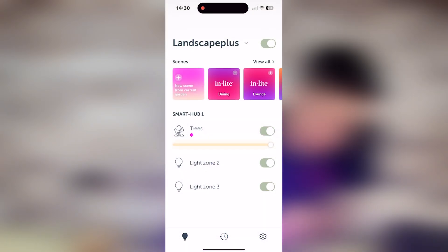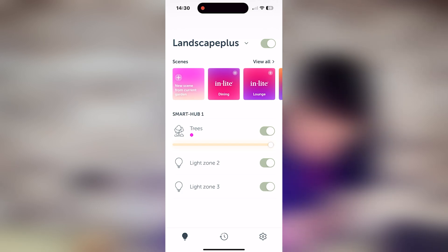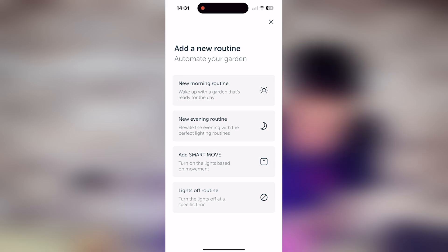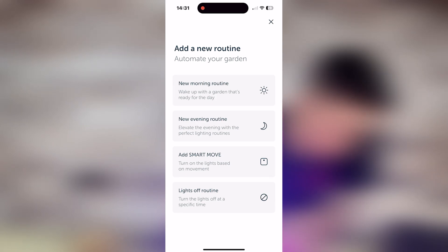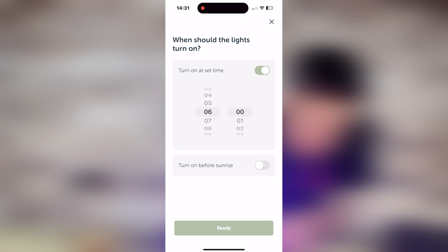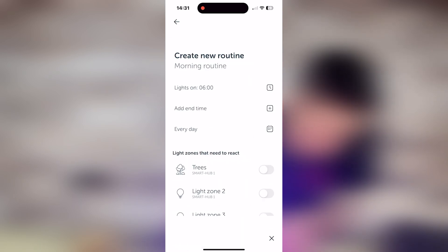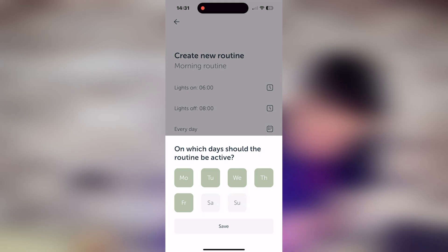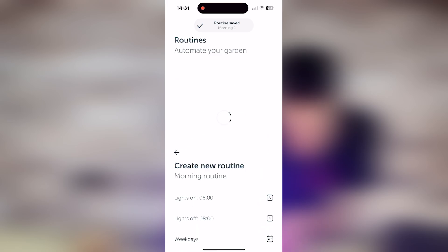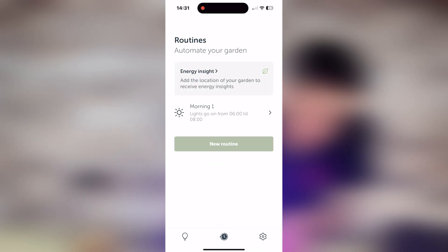So next up we are going to have a look at what InLight call routines — this is the timer function of the app and one of my favourite features. If you hit the middle icon at the bottom of the app, you can set up a first routine for setting timers for your lighting. You can put morning routine, evening routine, and you can also add smart moves — that's the motion sensors. We'll do a morning routine: set a start time of 6am. You've also got the option of doing it before sunrise — the app will sense where sunrise is depending on its location and adjust accordingly. So we've got 6am with an end time of 8am, then you can pick which days of the week — we can deselect the weekend, get rid of Saturday and Sunday, hit save, link that to our trees zone, and create routine. That will automate Monday to Friday so the tree lighting comes on from 6am until 8am.